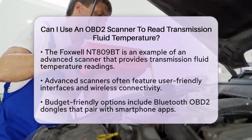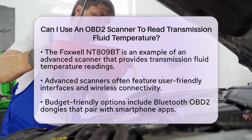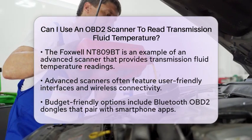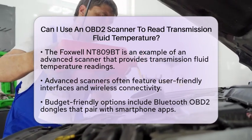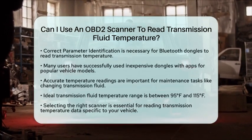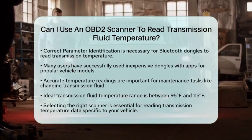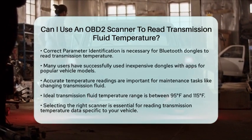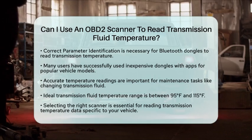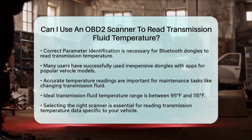This is especially true on popular models like Toyota or Lexus, where the parameter identification for automatic transmission fluid temperature is well documented. Reading the transmission fluid temperature through an OBD2 scanner is particularly useful when performing maintenance tasks such as changing the automatic transmission fluid. Accurate temperature readings help ensure the fluid is at the right temperature range, typically between 95 and 115 degrees Fahrenheit, for proper fluid level checks and optimal performance.